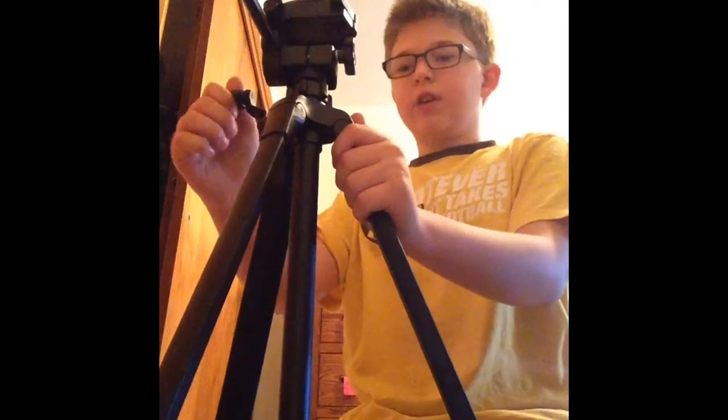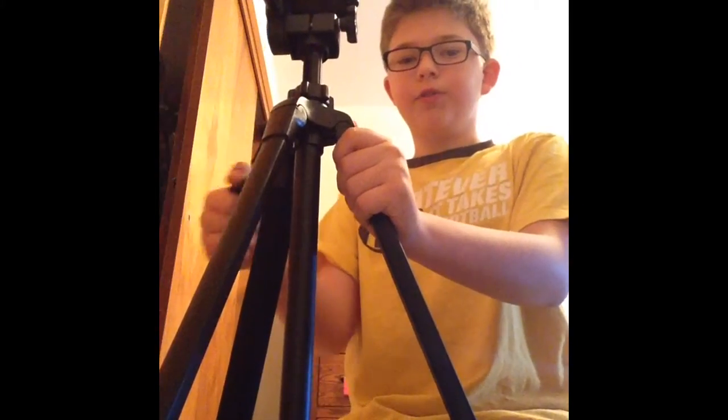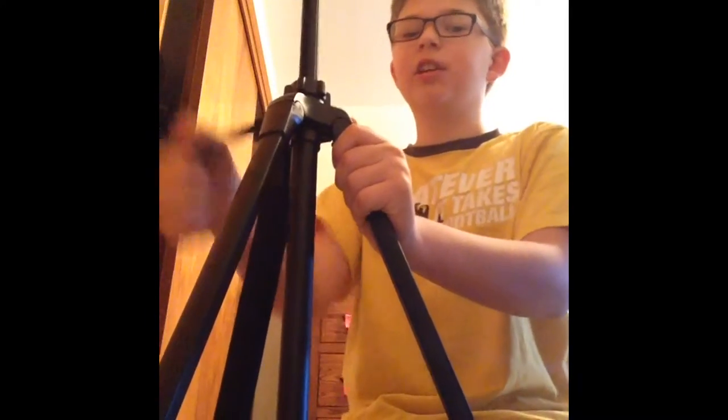Next we're going to the tripod. This tripod is the Sunpak 5858D. It has a balance feature, and what I really like about it is this crank — it gets taller and taller as you crank it up.